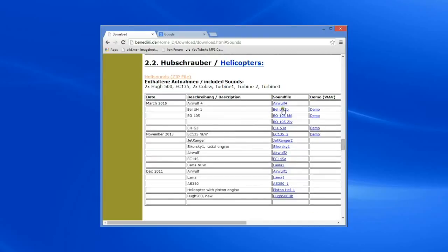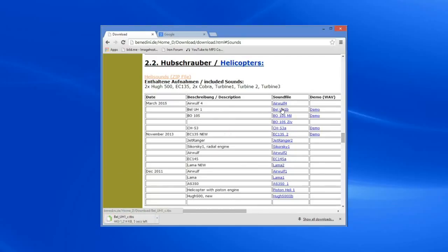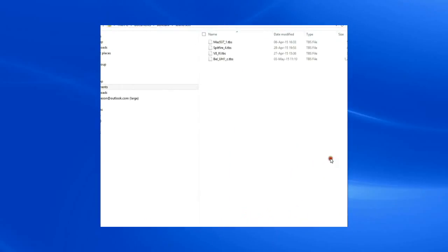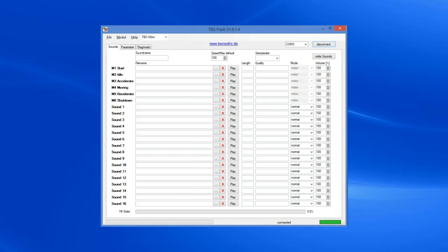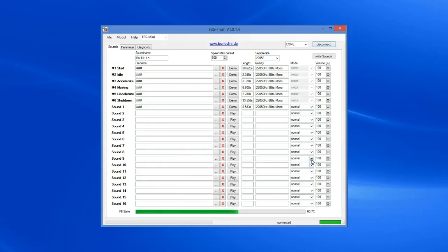What we're going to do is download the Bell UH-1B, because it's a cool helicopter. So we'll download that and install that on the card. You can see here I have the Bell UH-1 sound set — it's a TBS file. We'll go back to the TBS Flash software, go to File, Open Sound File, find the folder where we have the sound sets, and there's the Bell UH-1B. It has loaded up the sound set and you can see it's the Bell UH-1C.